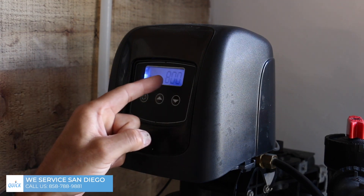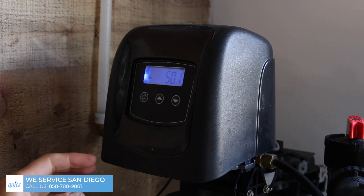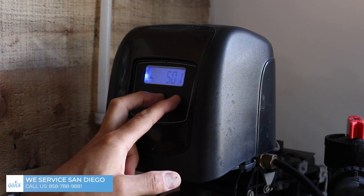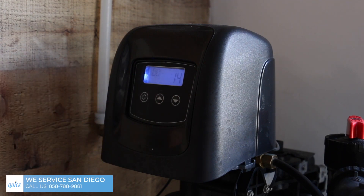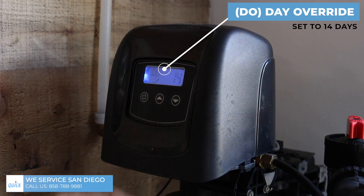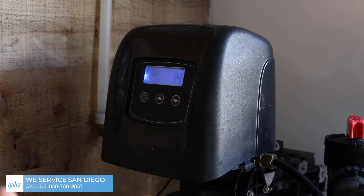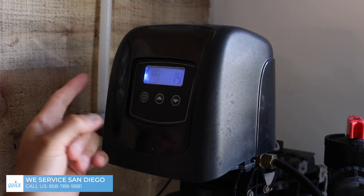You're going to see a number here — that number indicates how many gallons you have before it needs to regenerate again. If you hold both the up and down buttons, it's going to send you into the basic settings. There's another set of settings in there, but we don't want you going in there because you can totally malfunction the system. The DO stands for day override. We're going to set it to 14 days — every 14 days the system is going to force itself into regeneration and go through those four cycles. Leave it at 14; that's a pretty good number.